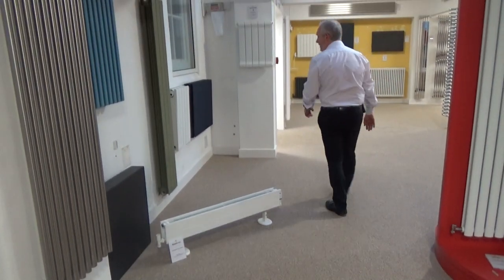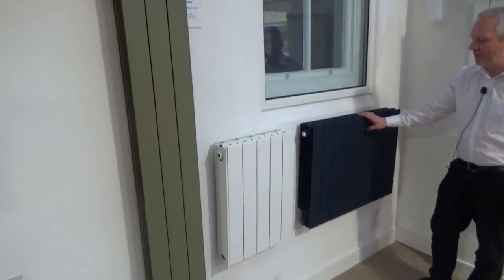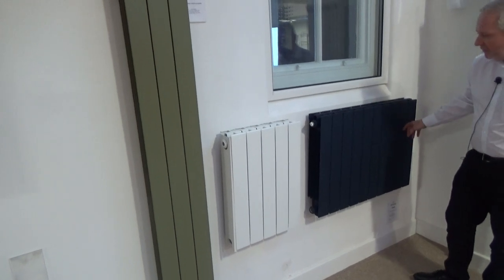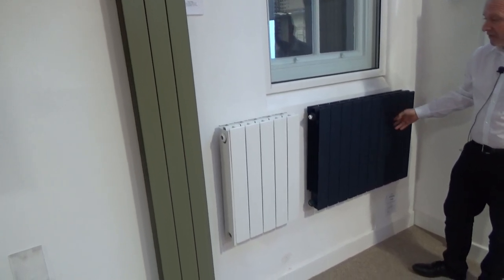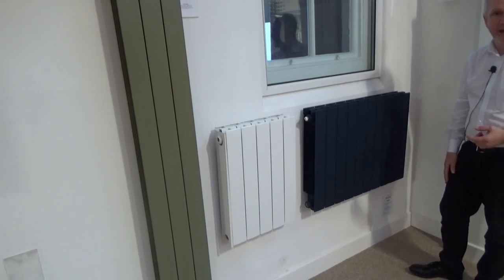Over here we've got the Alchemy. Now this one is a low-water content radiator made of aluminium. Because it's sectional, you can increase or decrease the length of the radiator to really maximise your output. These start from about 440mm high.